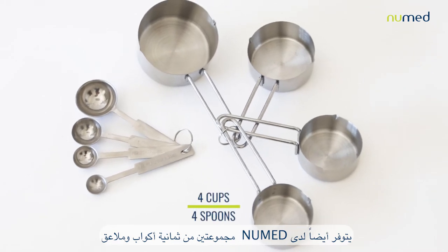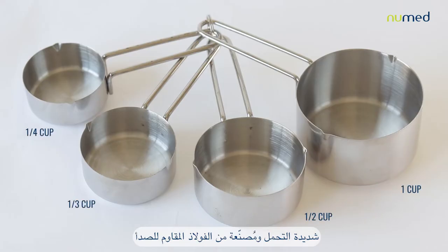Heavy-duty and rust-free stainless steel sets of 8 cups and spoons are also available at NewMand.